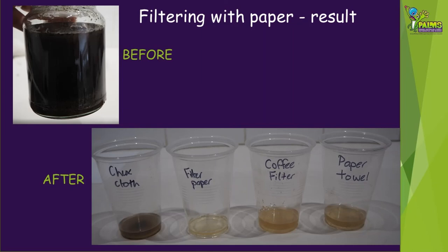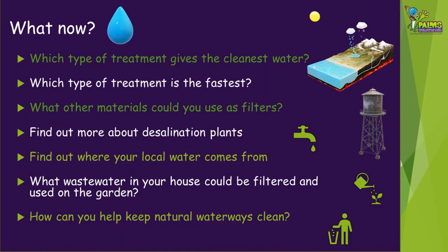What other papers or cloths can you find around home that we might be able to use as filters? Now that you've tried a few different ways to treat water, you can find out which type of treatment gives the cleanest water and which is the fastest. What other materials could you possibly use as filters? You could also find out more about desalination plants and find out where your local water comes from. What waste water in your house could be filtered and used on the garden? And do you know how you can keep natural waterways clean around your area?